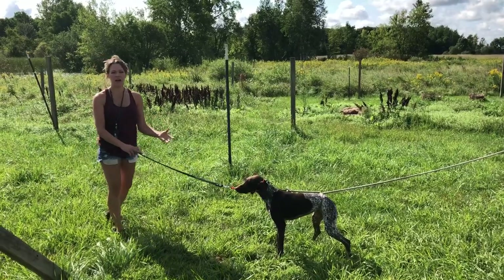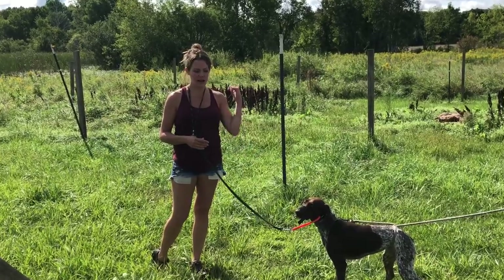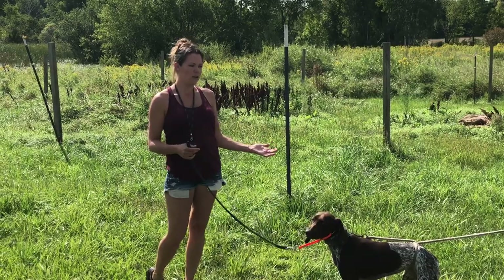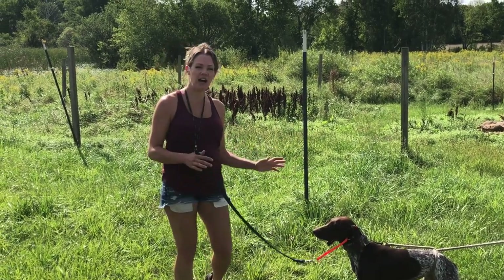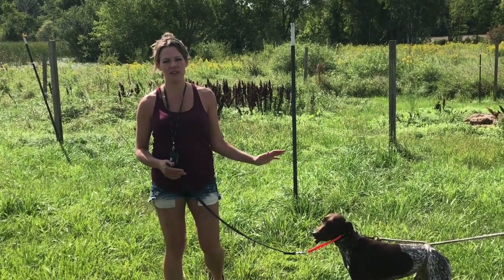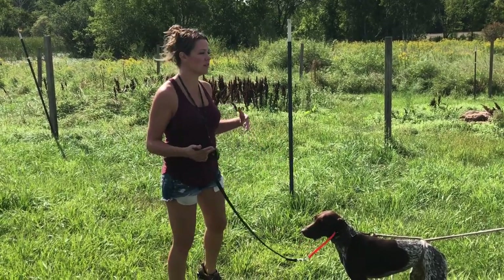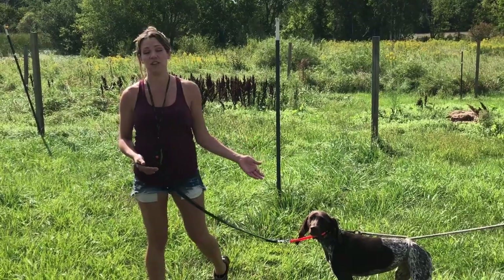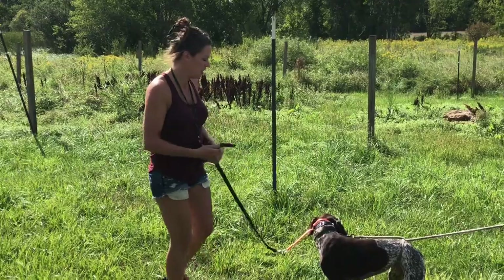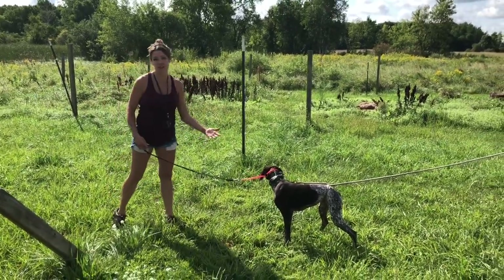You hear me say 'ah ah' — I always pair that with an aversive, whether I'm heeling a dog on a lead and giving her a tug and telling her 'ah ah,' or using the collar because she's doing something she's not supposed to be doing. I pair it with that aversive so when she hears it, she knows she's doing something wrong. It works really well to communicate, especially if she doesn't have the collar on — I can tell her 'ah' and she knows she's doing something she shouldn't be doing right now.